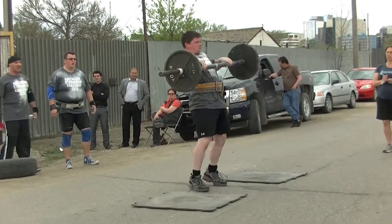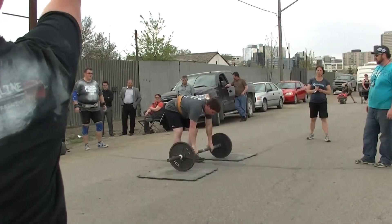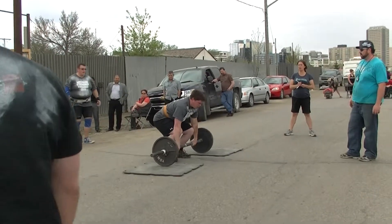Good technique — arm up, catches it underneath. Good press. Lock it out, lock it out. Good job.